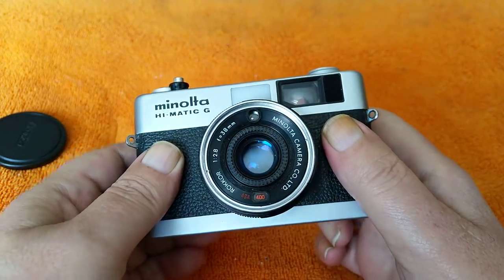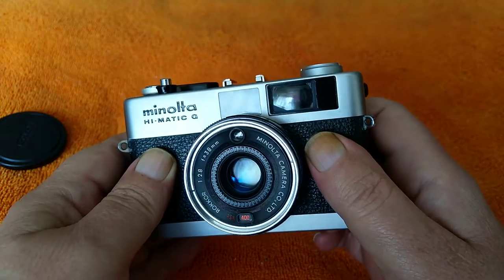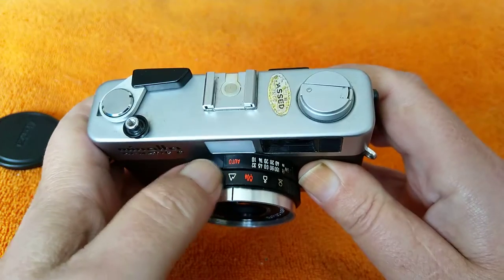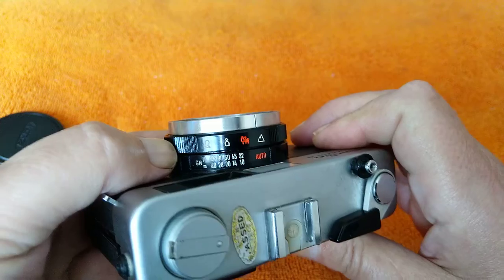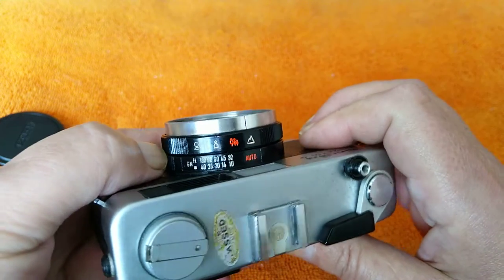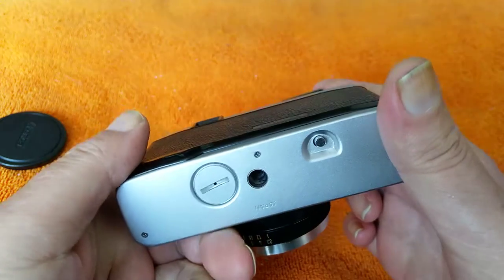It has automatic exposure — some sort of program mode, and that's all that's available: auto. In manual, it works on the guide number system for the flash gun. This is obviously 1974 technology. Very light, very small, easily pocketable.